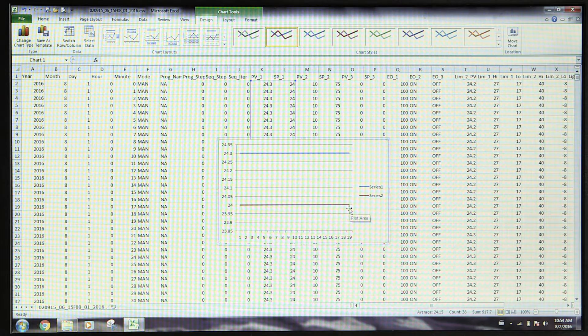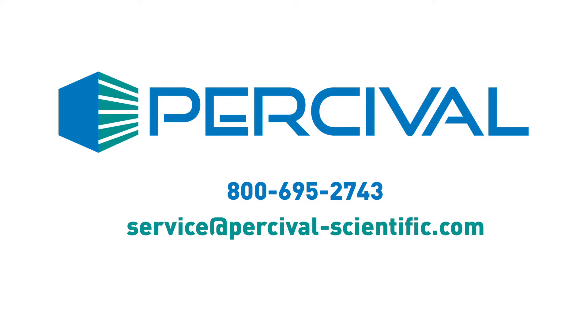Thank you for watching this informational video, and thank you for trusting Percival Scientific for your controlled environment needs. Should you need to contact us for any reason, please call 800-695-2743 or email service at Percival-Scientific.com.